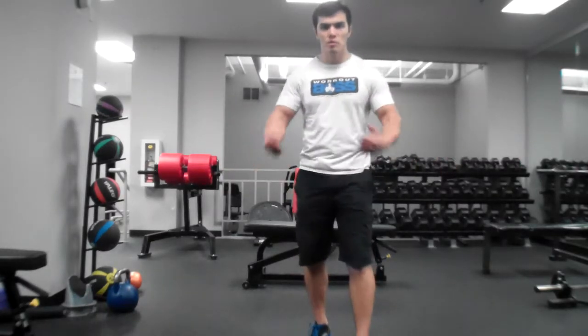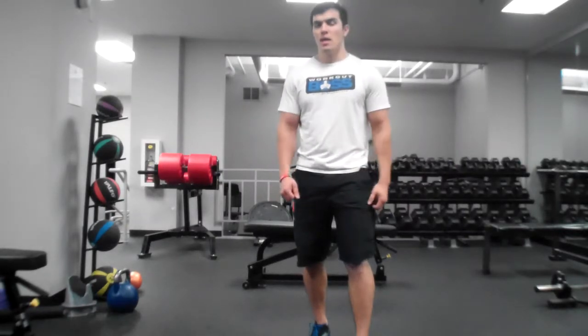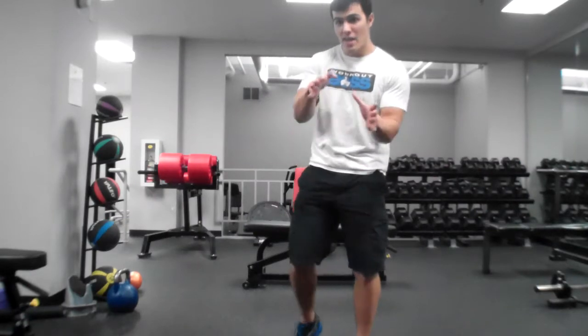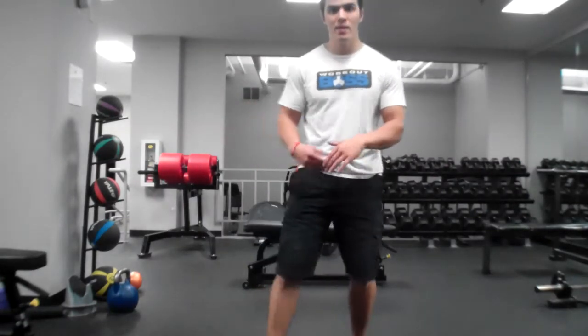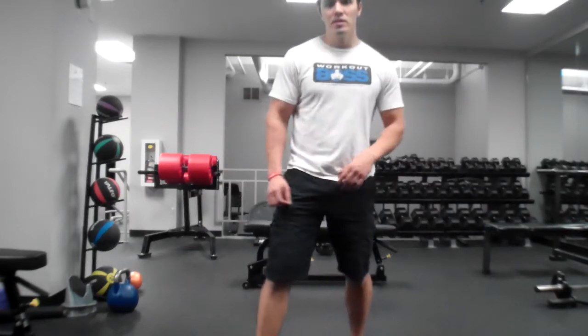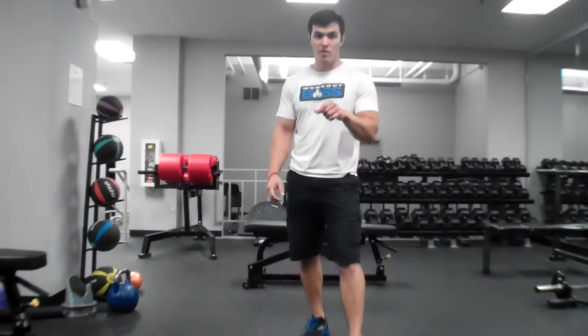A lot of times you use the large muscle groups only and you get into trouble because you exert a certain amount of energy and you need to control either by turning left, right, or stopping. And we don't have those tiny stabilizer muscles developed well enough to be able to stop all that power. So working stabilizer muscles is very important.